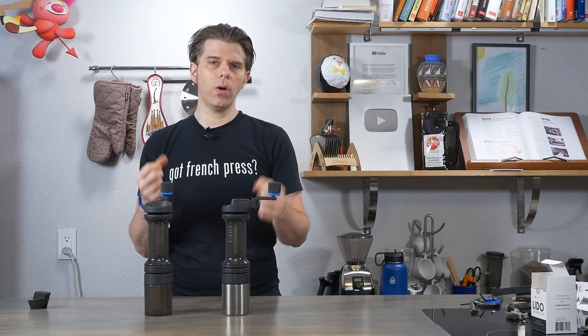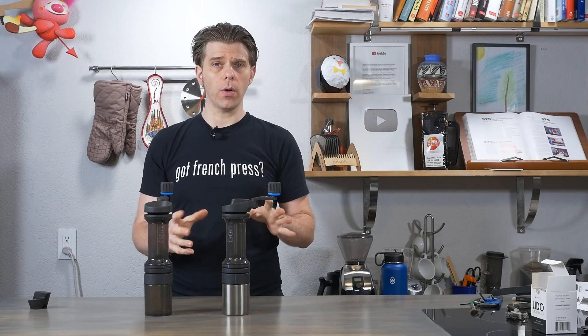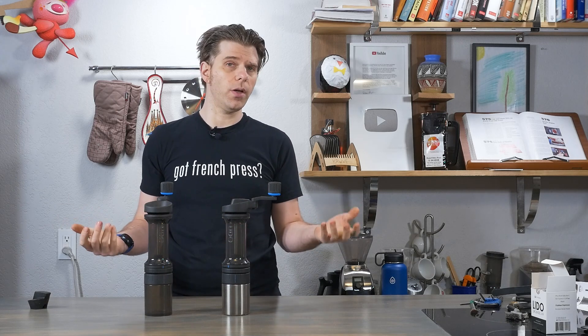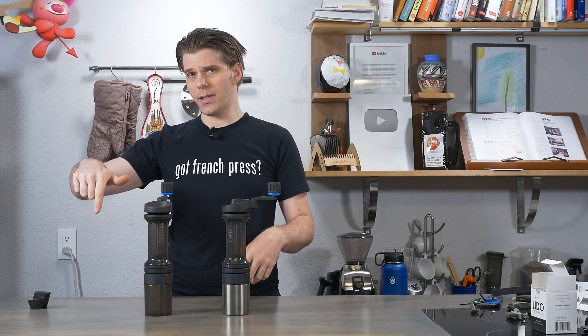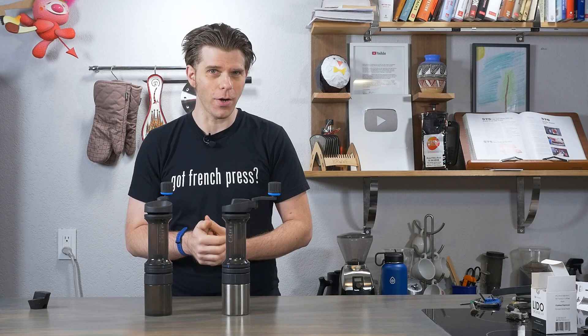And there you have it, everyone — quick fixes for three of the most common problems with the Orphan Espresso Lido 3. Do you have other issues, questions, or comments about the Lido? Get in touch in the comment section of this video or find us at frenchpresscoffee.com.